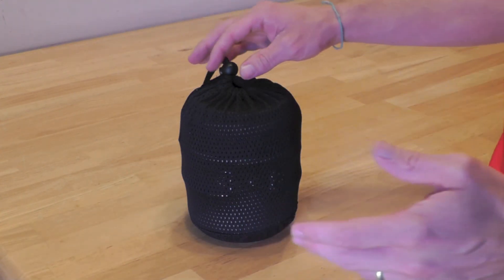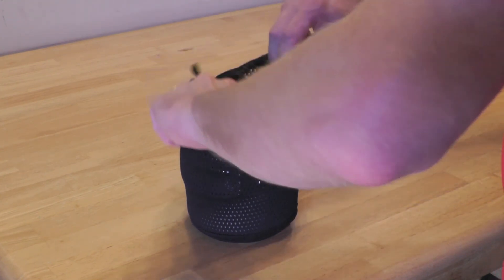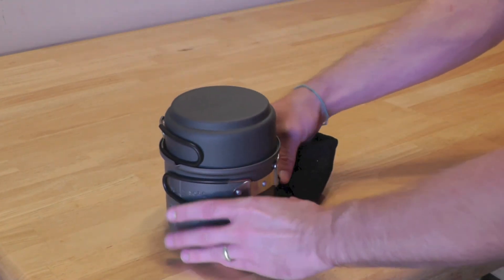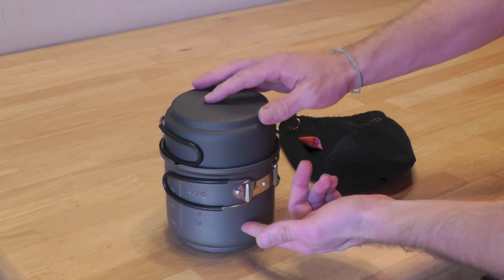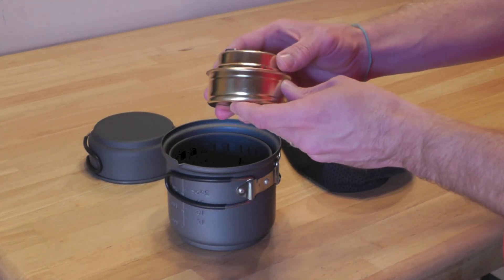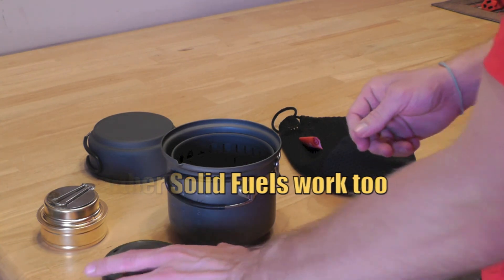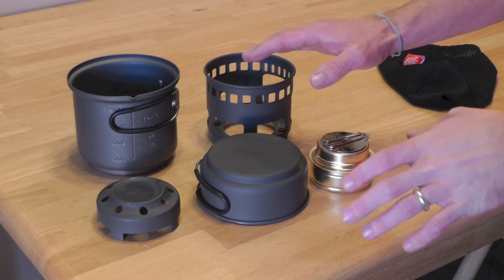To start off, we're going to take a look at the cook set itself and then we'll move into the stats. As you can see, you have a nice mesh bag — we'll go ahead and pull the cook set out. As I mentioned before, there are five pieces or five components to this set. You of course have the pot, you have the cup, you have the alcohol burner which is basically just a copycat of the Trangia alcohol stove, you have an Espit fuel cube plate, and you have the stand.